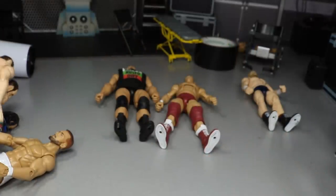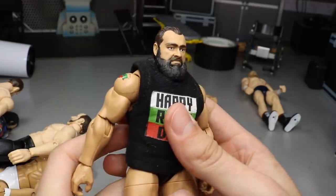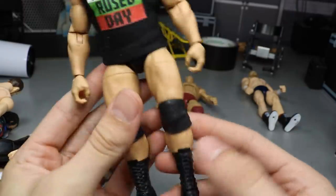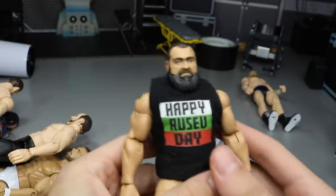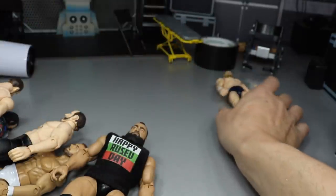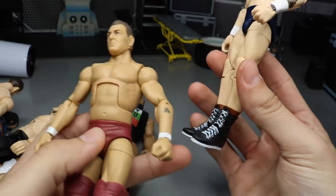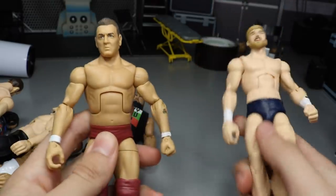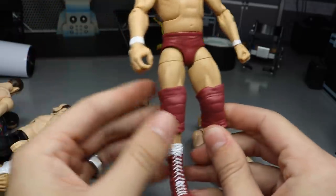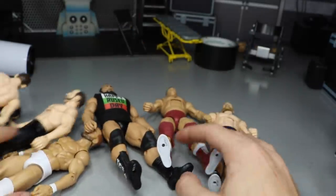We have the Elite 65 Rusev with the head repainted — it looked terrible when I first got it — plus a custom shirt and smaller knee pads added. Then the last two figures to complete the mountain: Tyler Bate with different boots — the Bob Backlund Walmart exclusive Elite 63 boots — and William Regal with bigger legs switched out with Finn Bálor's. It looks great, so that's pretty much it for my mountain of custom figures.